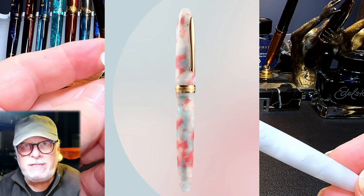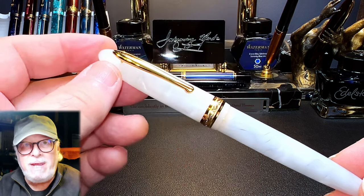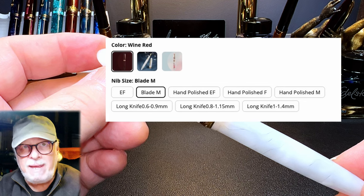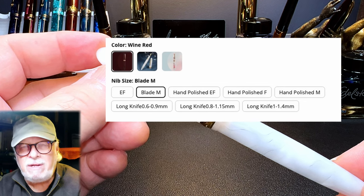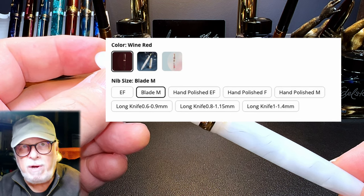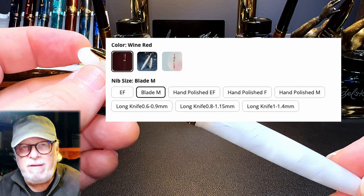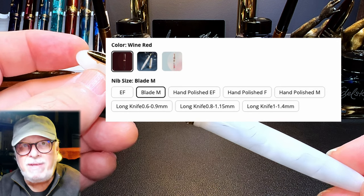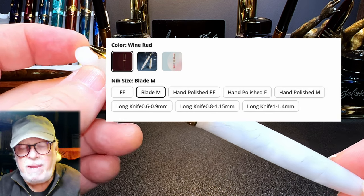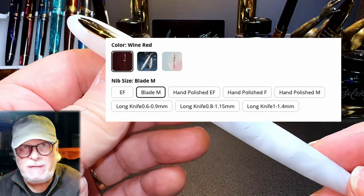The perfect gift for the expectant mother who doesn't know if they're having a boy, a girl, or to be determined at a later date. The pen is available in eight nib options, each with increasing price: an EF blade, hand polished EF, hand polished F, hand polished M, long knife 0.9, long knife 1.15, long knife 1.45, and the blade — this Naginata togi style nib. My guess is that the EF is untested, the hand polished nibs are tuned, and the long knife nibs are architect styles.